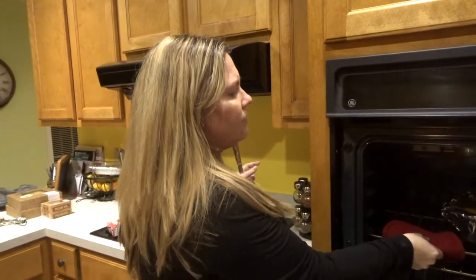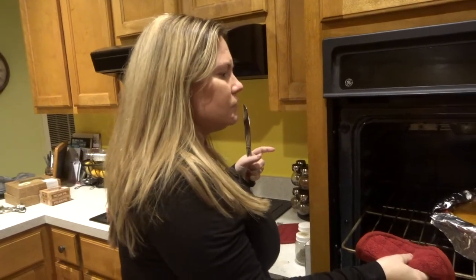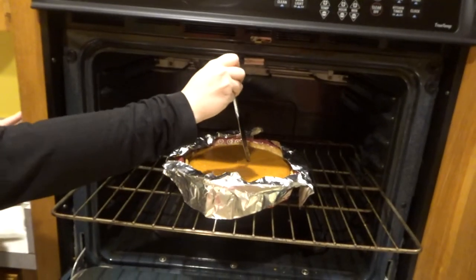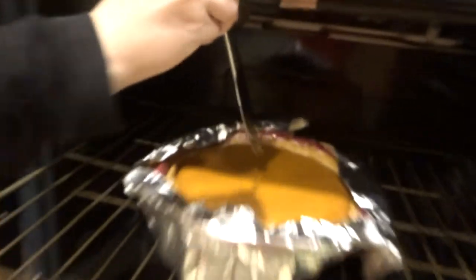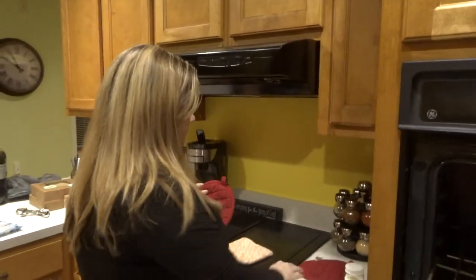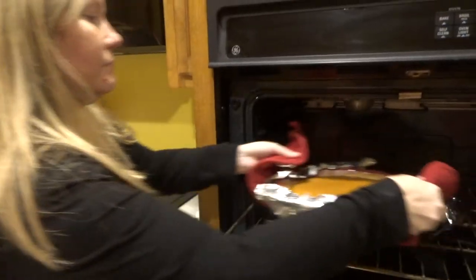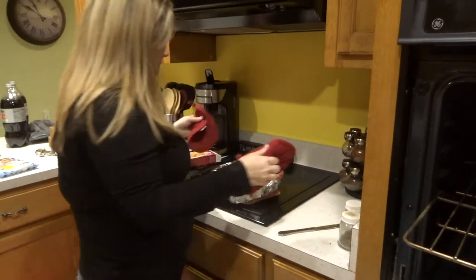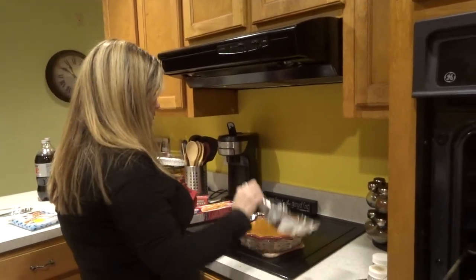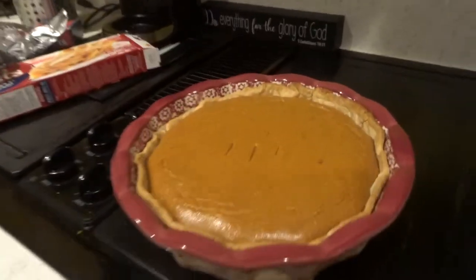I put the foil around the pumpkin pie because I felt like the crust was getting a little too burned. It says to insert a knife and if it comes out clean it's done. I think we're pretty good - it came out clean. Let's see if I can take this out - I'm burning myself!